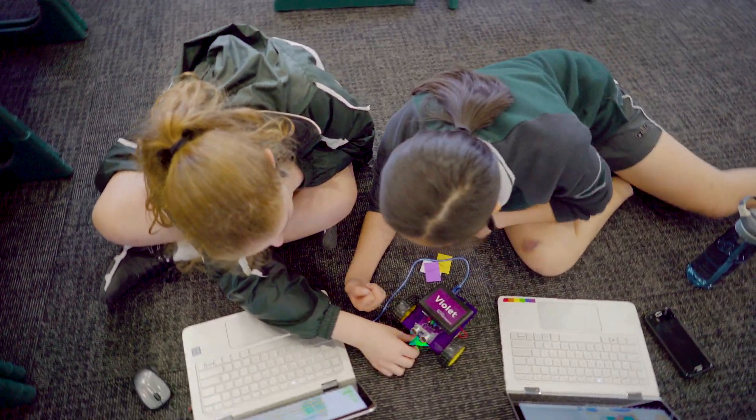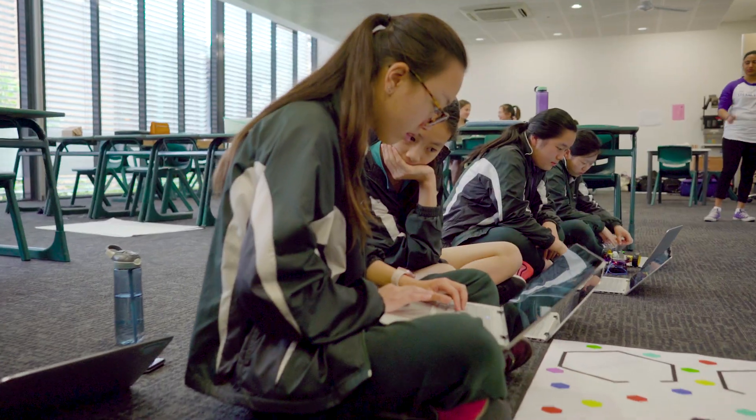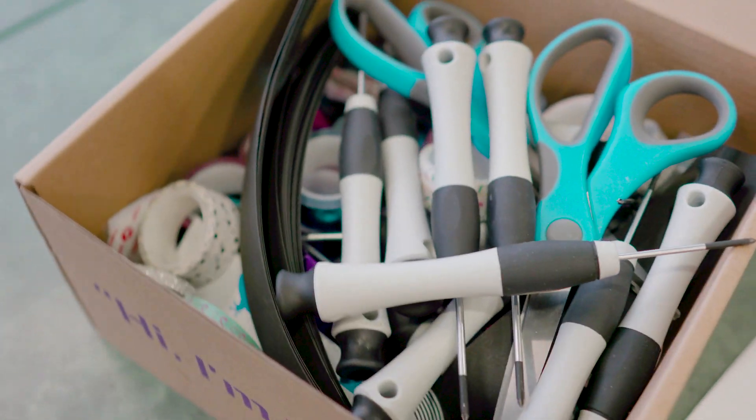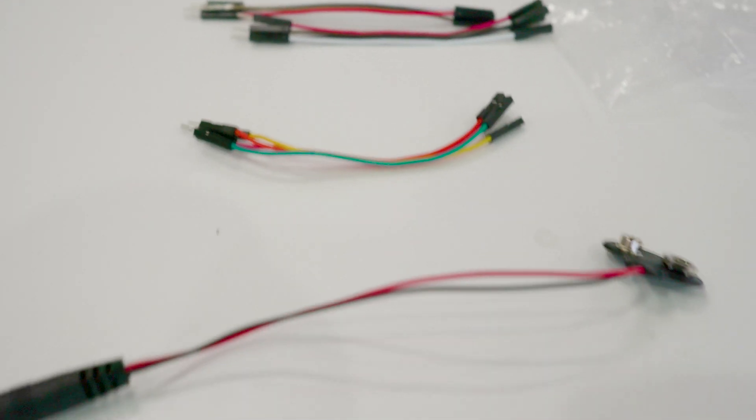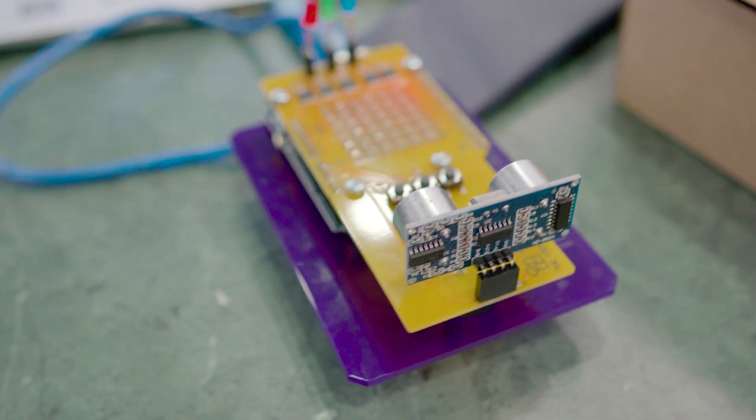What we've been working on is developing a violet robot to perform various functions. Lottie has been working on the colour function, where it senses a certain colour and reacts to it in a certain way — perhaps lighting up a light or backing away from a certain colour.